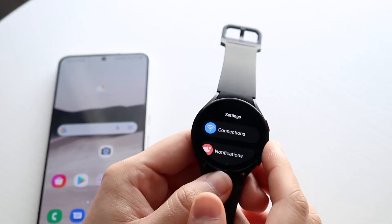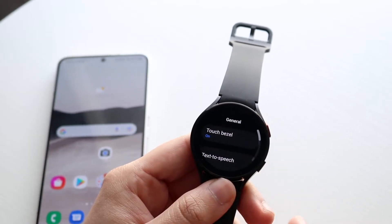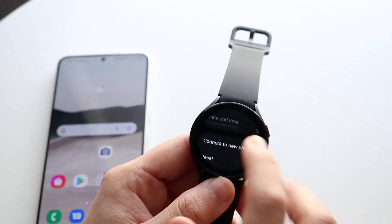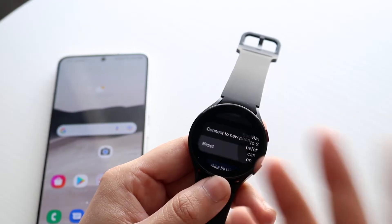Now scroll down until you see the General option and go into General. Once you're in General, scroll all the way down until you find the Reset option. You can also connect to a new phone by clicking that option, but click on Reset if you want to completely unpair it.